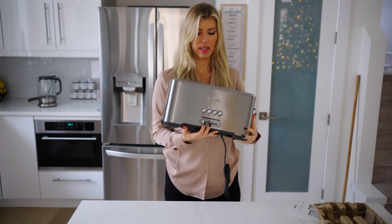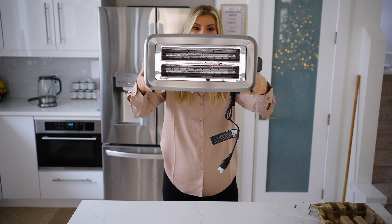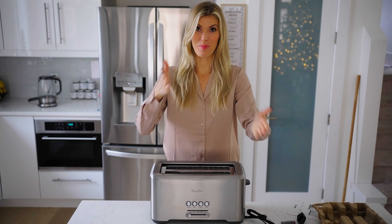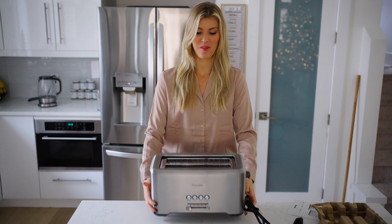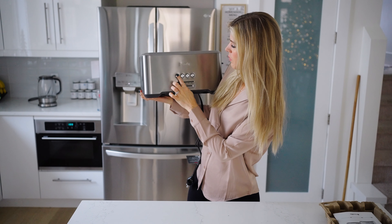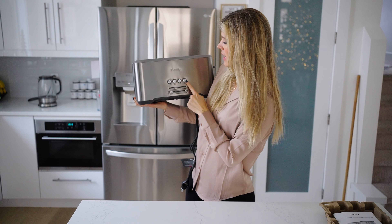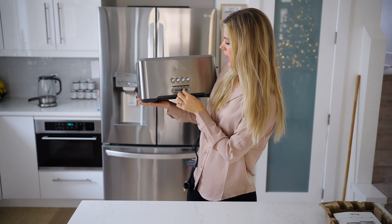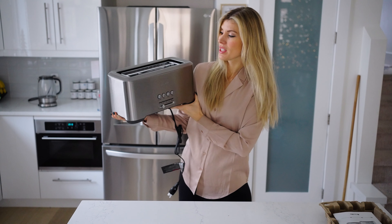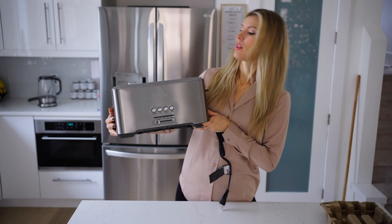There are a lot of really cool modes on this one — it's got the 'A Little Bit More' setting, bagel setting, the frozen setting, and the peaking setting, and I'm going to show all of that to you. We've got a full stainless steel body and these are the slots I was talking about — really nice and long, because when you make homemade bread it's not the perfect Wonder Bread slices.